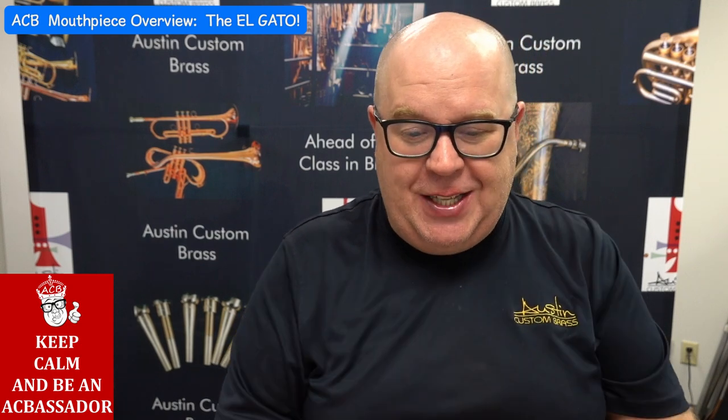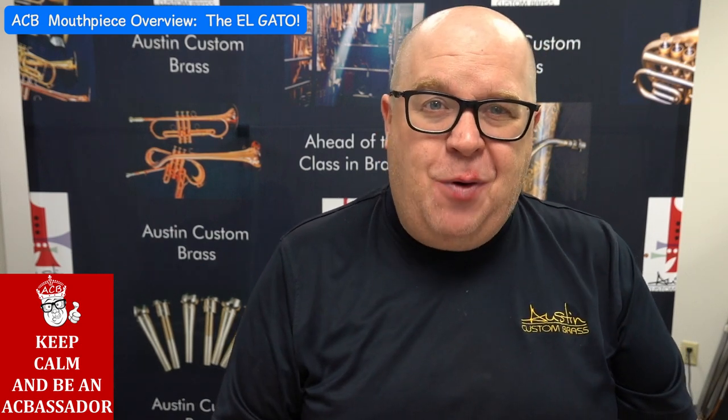It's a very, very aggressive mouthpiece — probably the most aggressive mouthpiece we make at ACB — the El Gato. Thanks for watching this video.